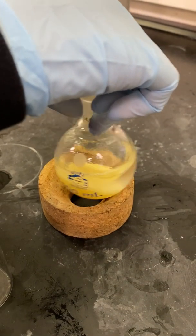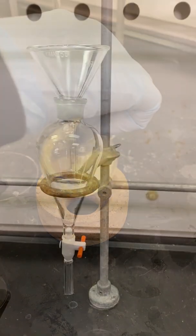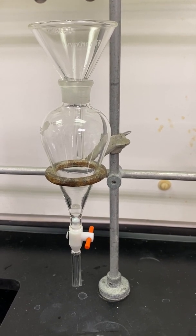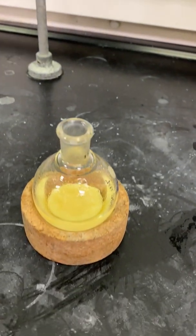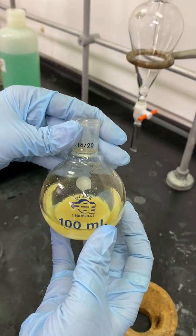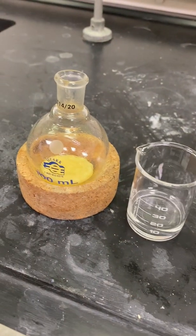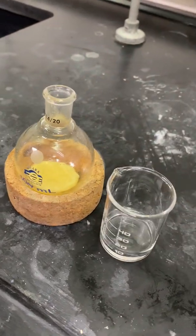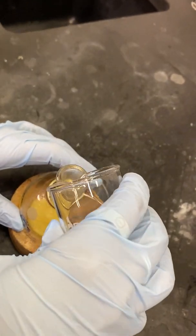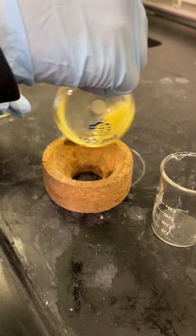I am beginning to gently shake the contents of the flask to make sure my product is dissolving in the ethyl acetate. I will now begin my workup. I have set up my separatory funnel on a ring stand in my fume hood with a glass funnel as well. I will now begin to pour the contents of my round bottom flask into my separatory funnel. I have now measured out about 10 more ml of ethyl acetate and will pour this into my round bottom flask to try and dissolve more of my product before transferring it to the separatory funnel.